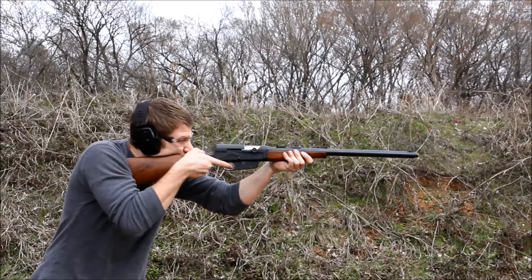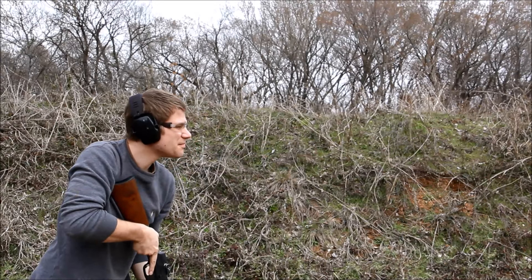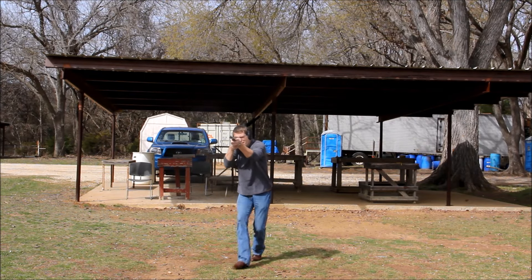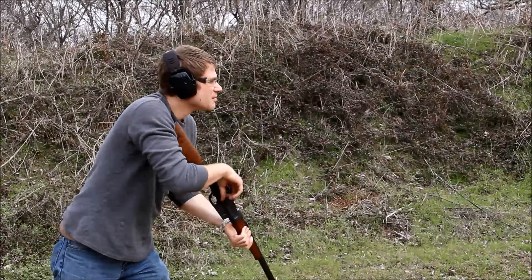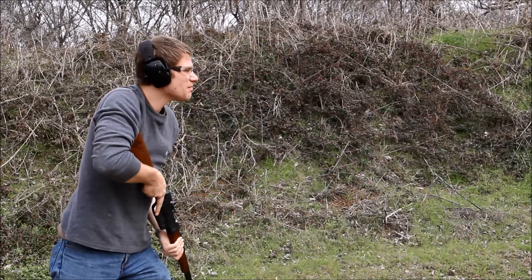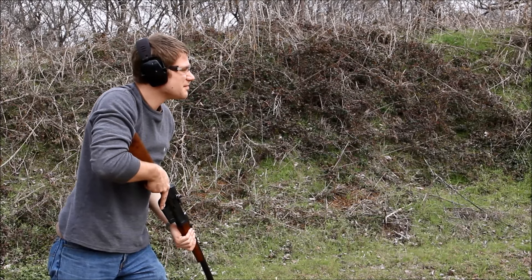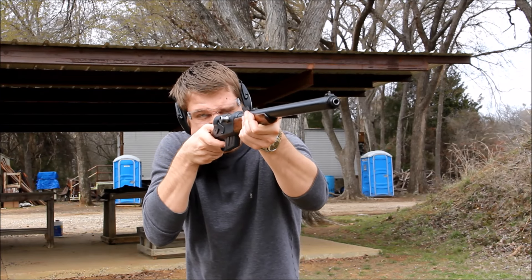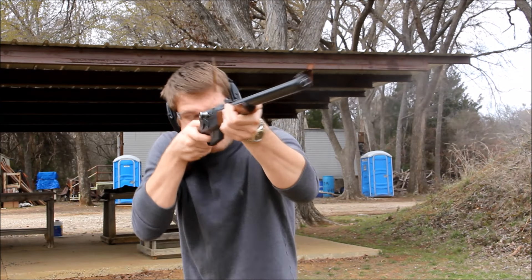All I can say about the Model 8's recoil impulse is it is incredibly heavy. The entire barrel actually recoils into the action, and there is absolutely nothing soft about this firearm. However, place it in historical context — at the time, there really weren't any commercially available semi-automatic rifles, so this was revolutionary.